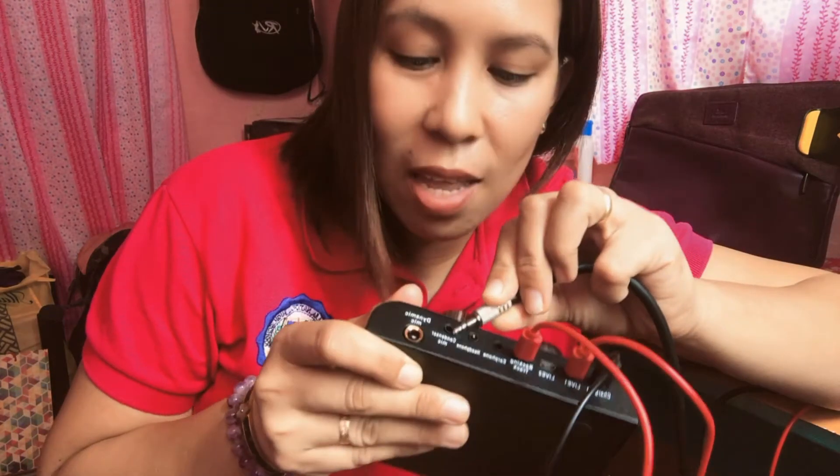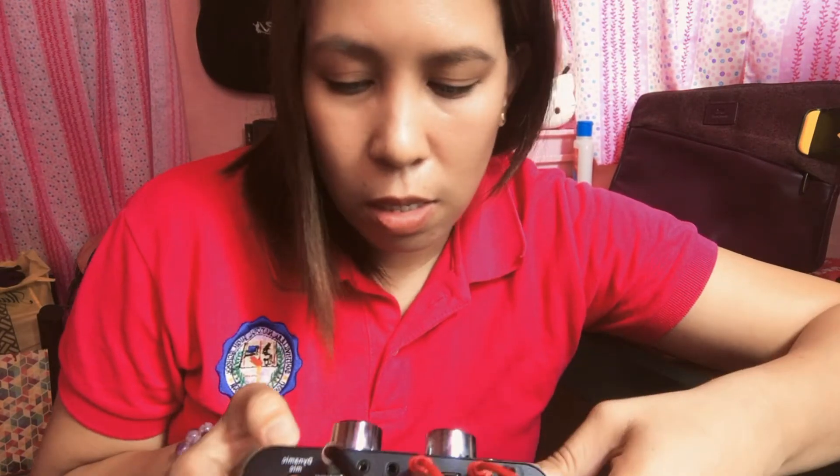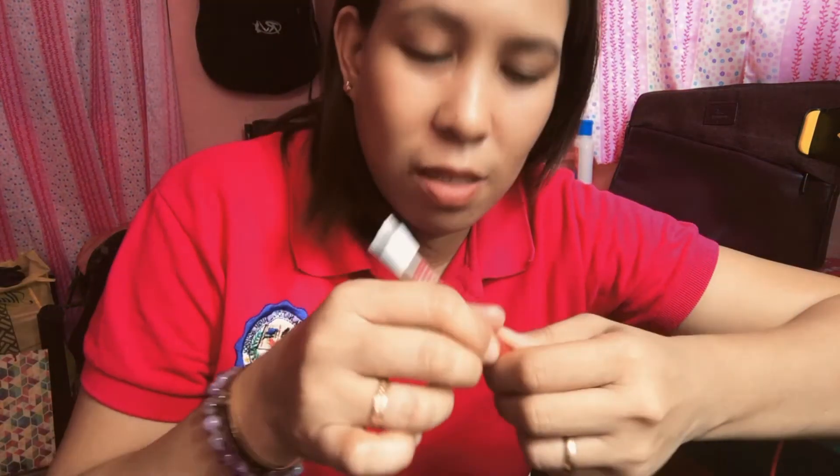Connect the Phantom Power 48V cable under the condenser microphone hub on the sound card. The dynamic mic input is used for electric guitars and other compatible microphones. And then the last end from live one will be connected to the cell phone for video recording purposes.